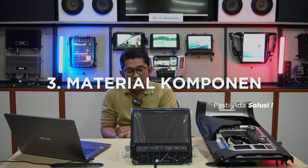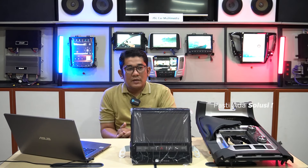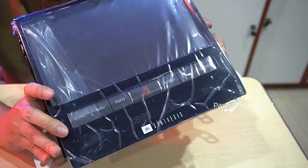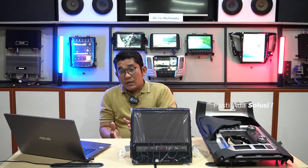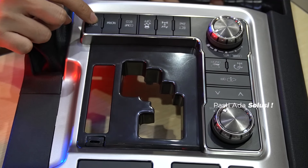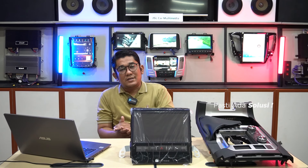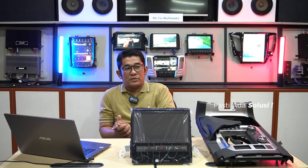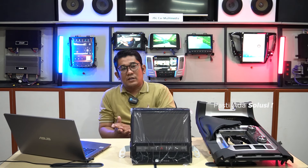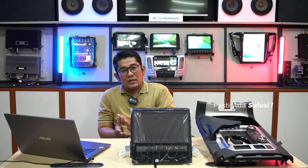Yang ketiga adalah material komponen. Pada penggunaan part untuk interior LC200 ini, Sona Audio menggunakan material komponen versi high quality dimana ketika pemasangan akan lebih rapi, lebih presisi, dan lebih kokoh, tentunya menjadikan interior mobil LC200 Anda menjadi lebih mewah dan luxury. Karena jika menggunakan komponen yang kurang bagus pasti akan menimbulkan bunyi dan pemakaiannya juga tidak akan lama. Maka dari itu, interior LC200 yang Sona gunakan adalah part yang memang berkualitas tinggi.